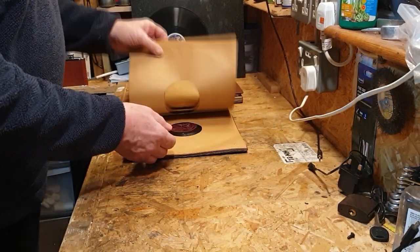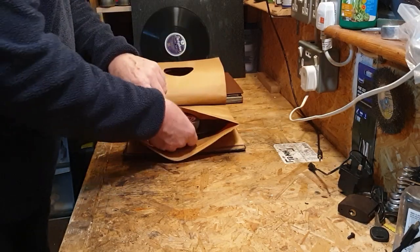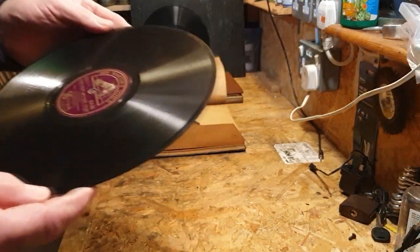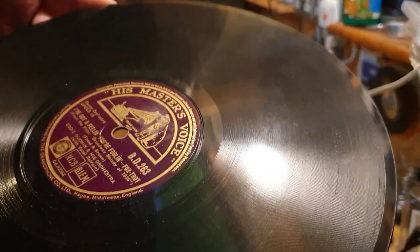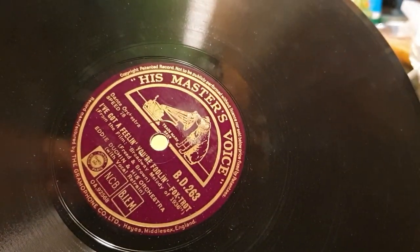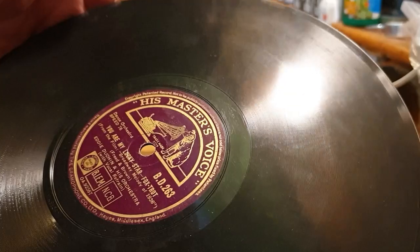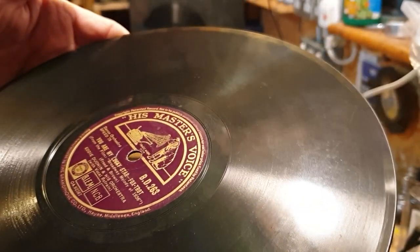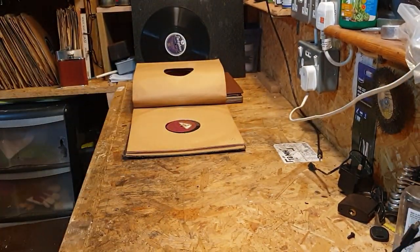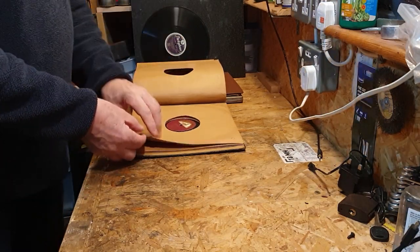We have an HMV BD label here — some empty sleeves and a BD label. Eddie Duchin and his orchestra: I've Got a Feeling You're Fooling. And on the other side is You Are My Lucky Star — Eddie Duchin and his orchestra. I don't know if I've heard of this guy, but I'm going to put him on the keep pile. So far we've only got one reject and that's only because it's broken.